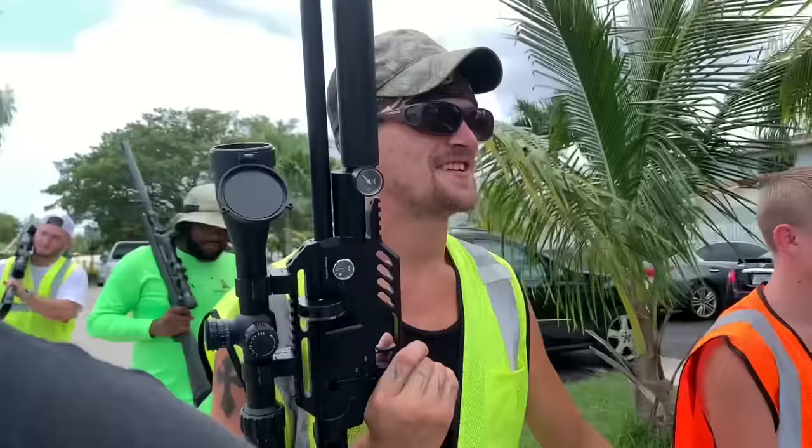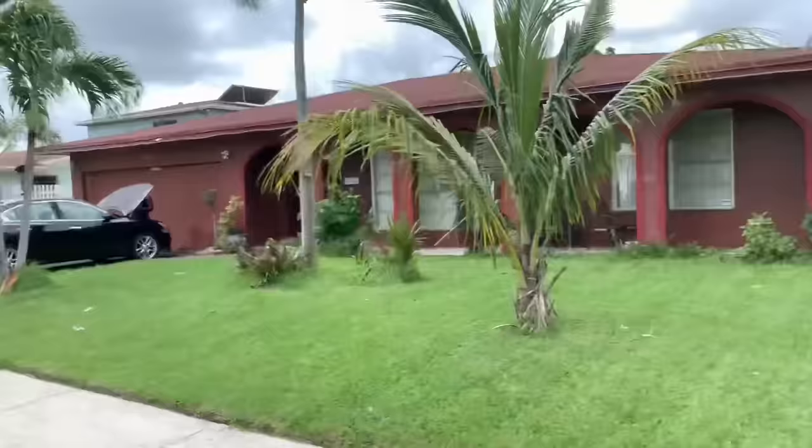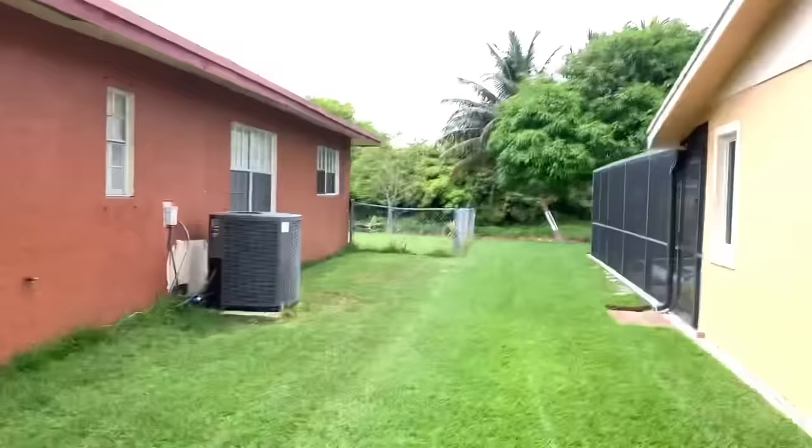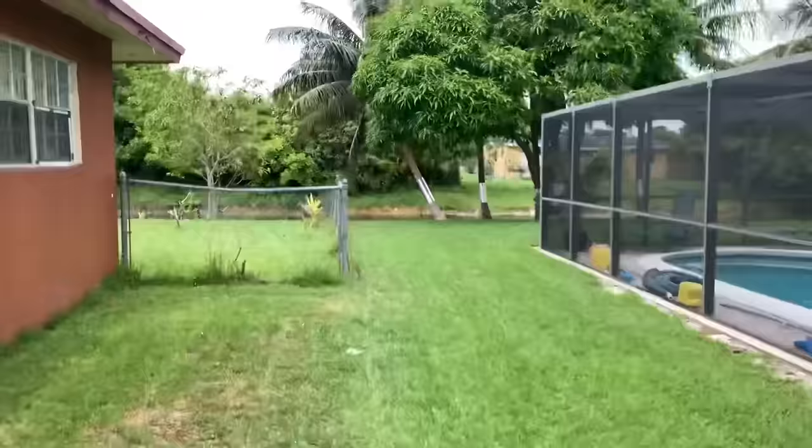They're in the back — yeah, they're going to be in the back. Check it out, backyard! Like I said, we got authority to be out here, everybody's wearing vests, everybody's notified of what's going on. This video is for educational purposes only, it's a documentary, so I hope you guys enjoy.